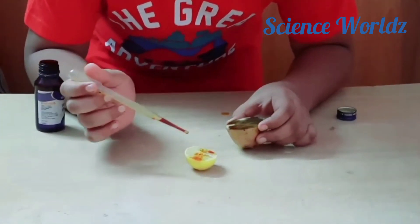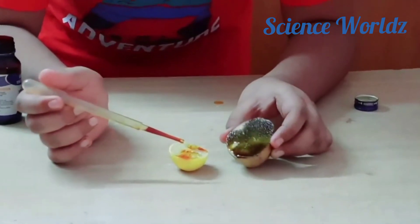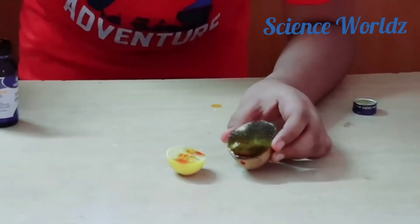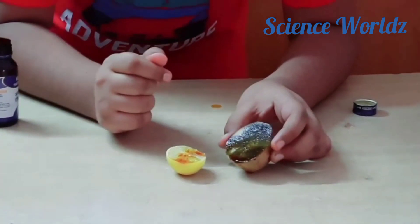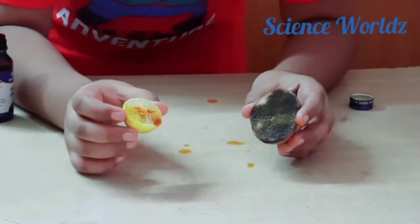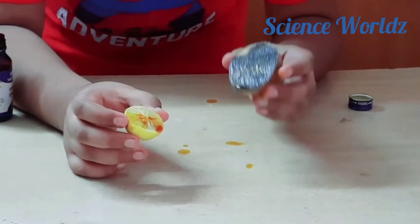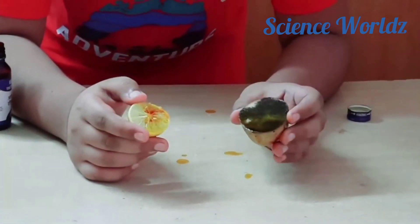it will slowly become transparent. After a minute you can see the changes. This is the result of the potato and this is the result of the lemon. Observe the reaction more carefully by performing the following activity.